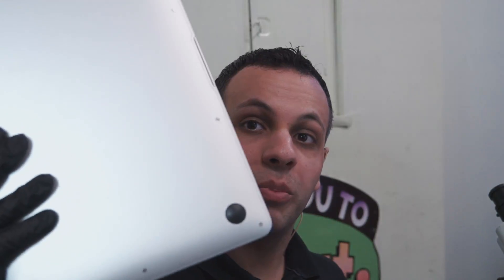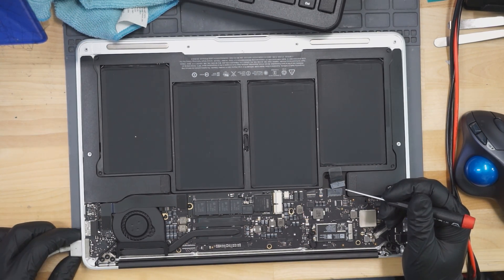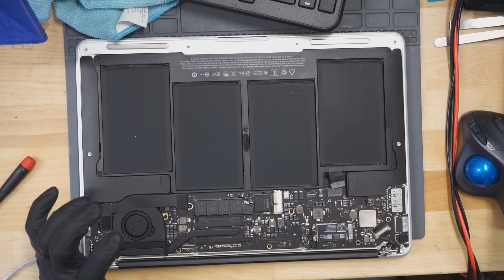Here we're going to fix a MacBook that has no power. Let's open up this MacBook and figure out what's wrong with it. This doesn't give us a light on the charger, so let's see why we don't get a light on the charger.